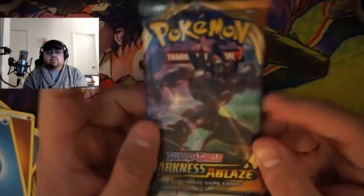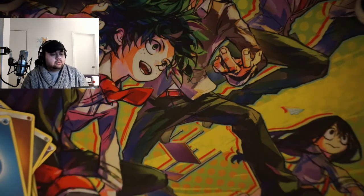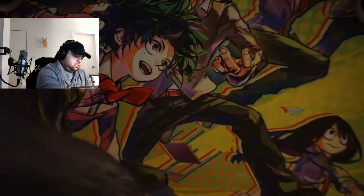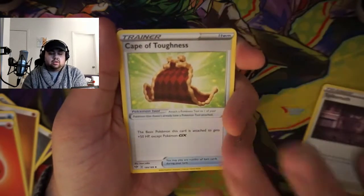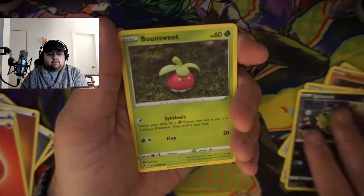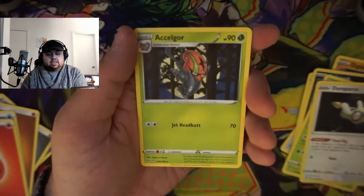Let me know if you guys want a binder update — I think that'd be pretty cool. And this is our last pack, guys. We're going to get some last pack magic. There is your code card. Air Energy, Spikema, Cape of Toughness, Vadrava, Piglet, Andcore, Spinarak — Bounce! Gunsparce, a Manectric Reverse, and a Nacelle Gore.